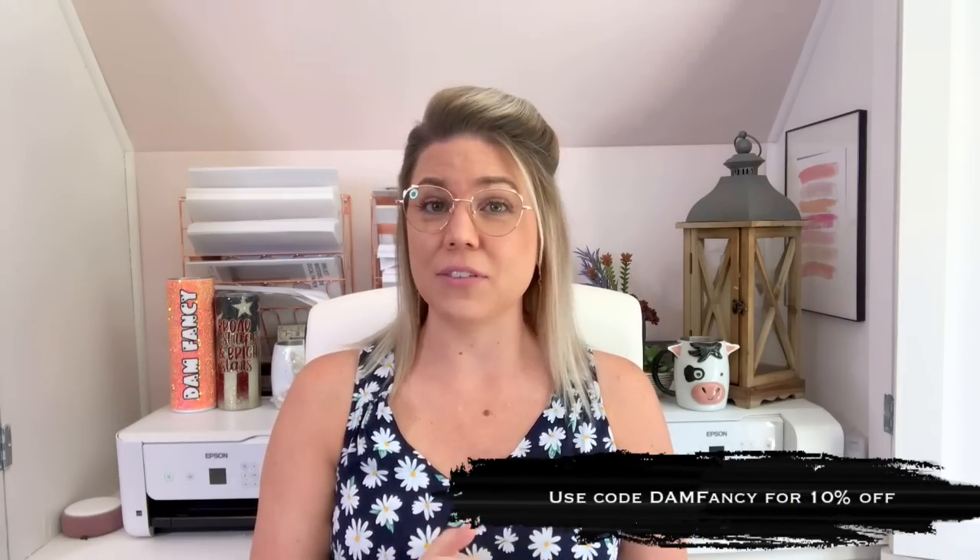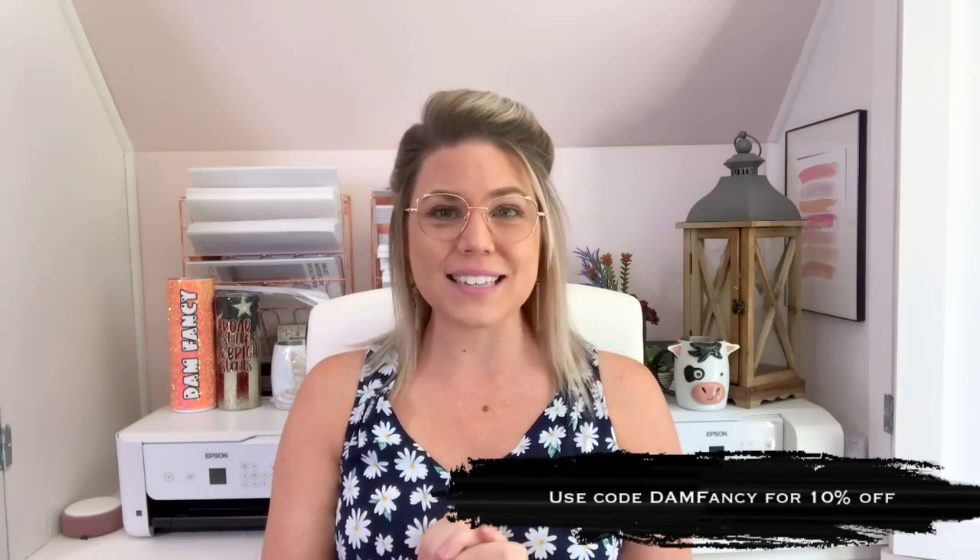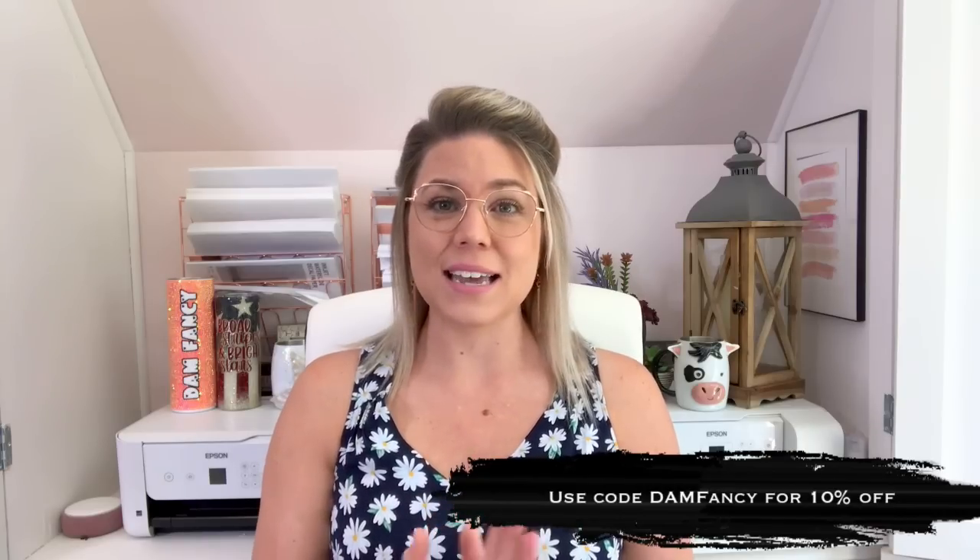I've used a few different matting substances before and I actually really like this one the best. It did not take a whole lot of scrubbing and there's no scratch marks on the tumbler at all. If you guys have not tried Artistry yet, I do have a discount code down below so y'all should definitely check them out. So if you guys are ready to see how I created this matte wood grain American flag geode tumbler, let's get started.